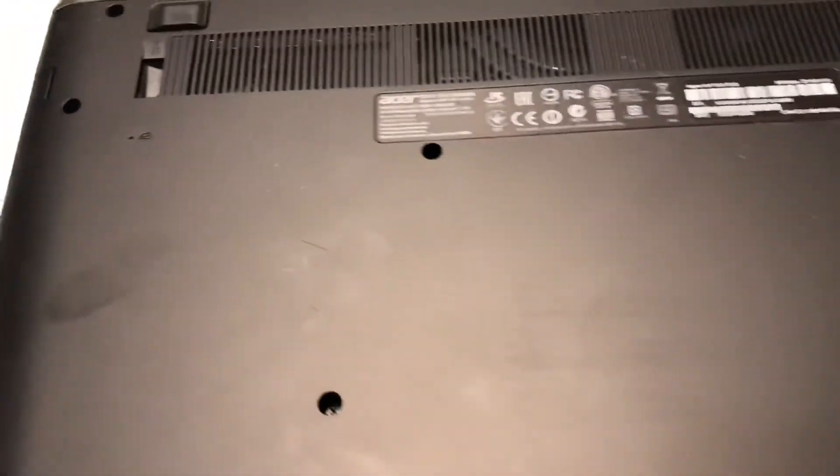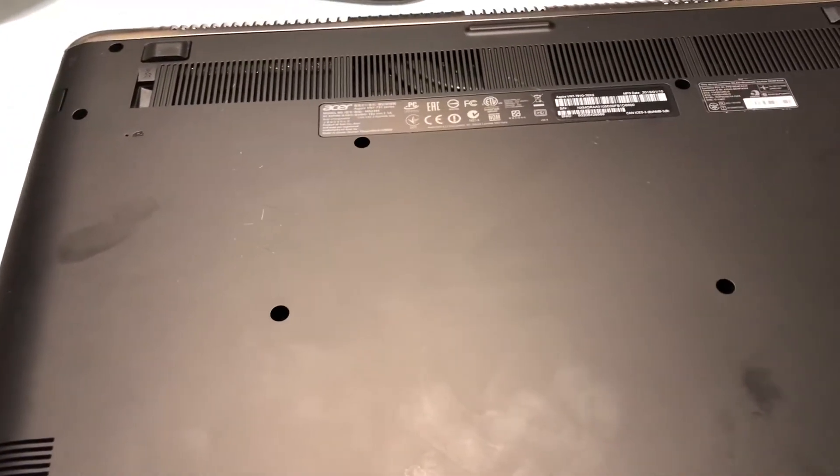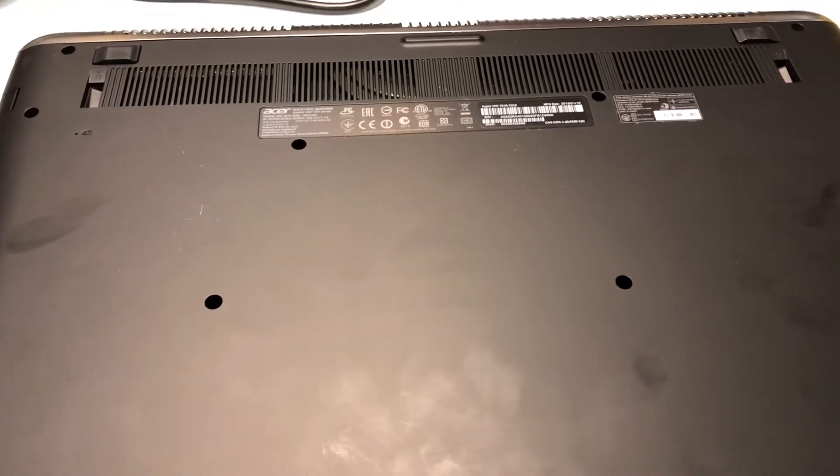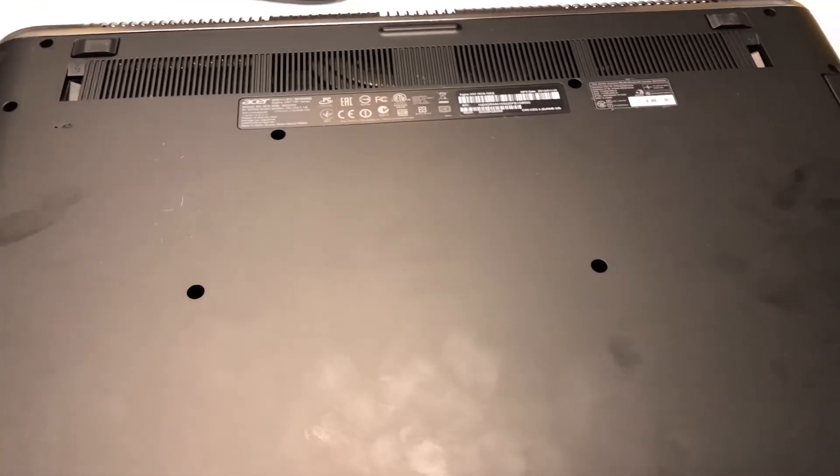Let your computer sit for a couple minutes, then plug it back in and fire it up. Your keyboard problem should be fixed — hope this helps.